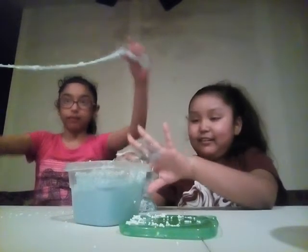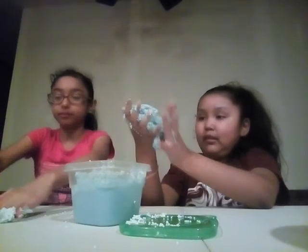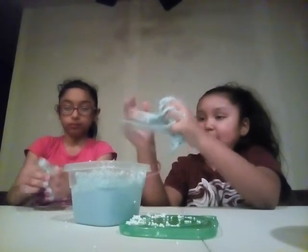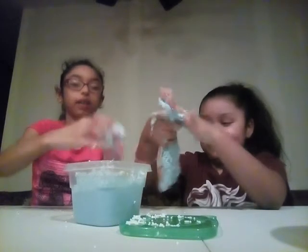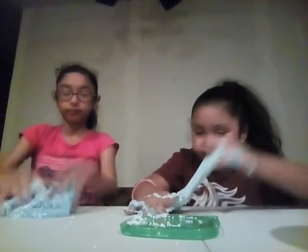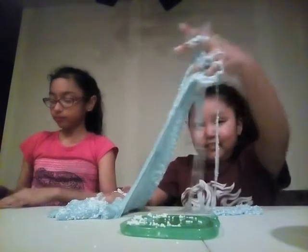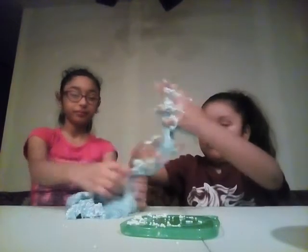So many foam beads coming out. My hands are a mess. Just get the bottom slime — the bottom slime is not sticky. I have so much slime on me.